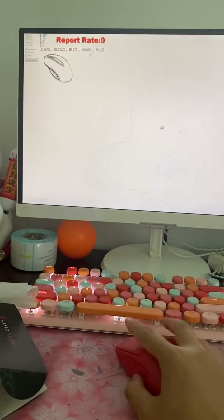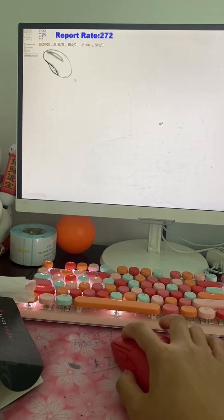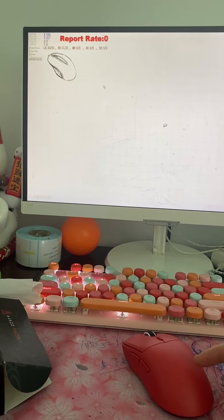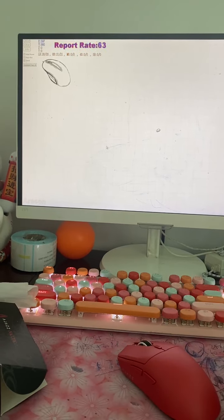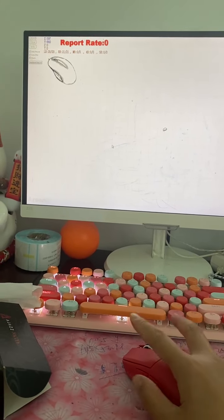If I'm moving, the report rate is changing. When I stop, it's zero. The data is changing every time, and if I press the button...